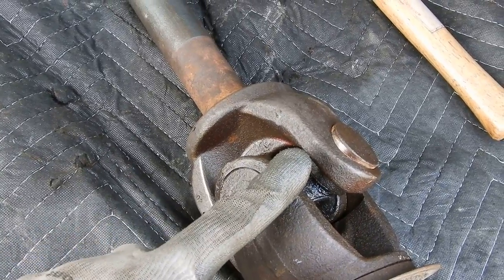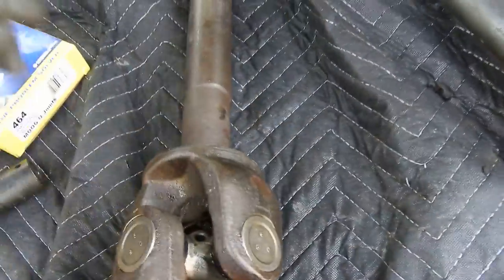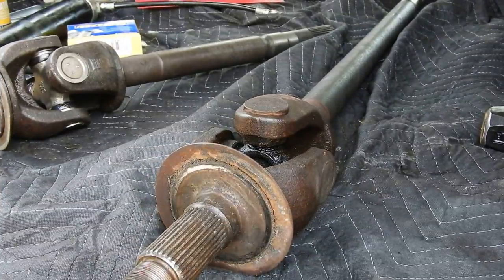A lot of this stuff is seized up in there, same thing with the C-clips. They're a pain to take out, so I highly recommend soaking them. The only true way to get them out is with a flathead or a pick. I already took the C-clips out and I'm gonna show you guys how I take this one apart. Once these are done we can throw back the front end suspension.